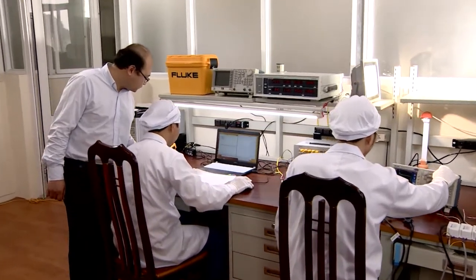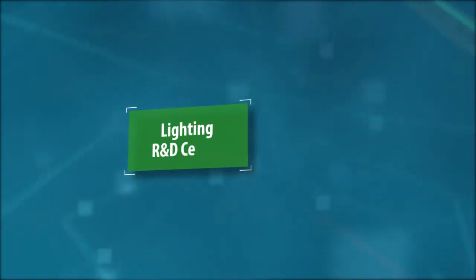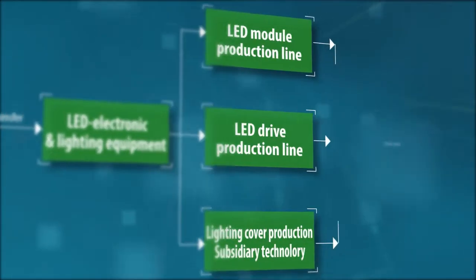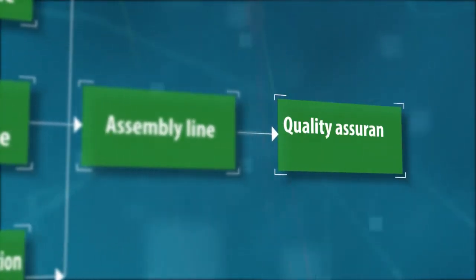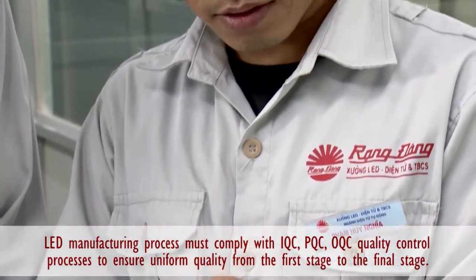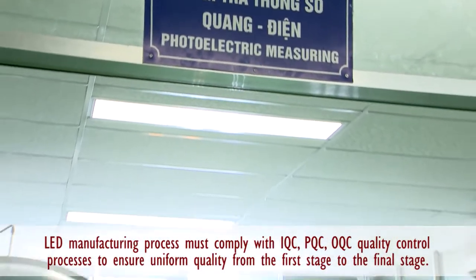From the analysis of the Research Center, the technology process of LED lamps is delivered to the electronic producing LED lighting device workshop. All these things must abide by the quality control process such as IQC, PQC and OQC to ensure homogeneous quality from the first stage to the final stage. Because of the electronic accessory characteristics,